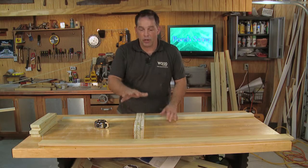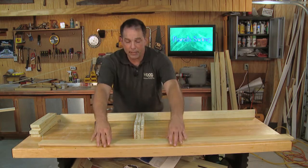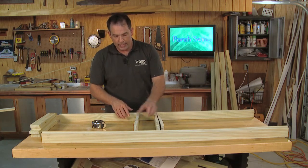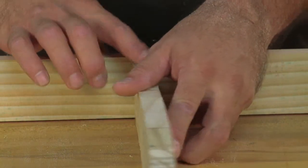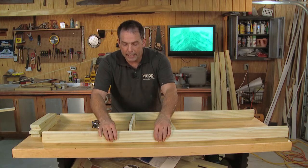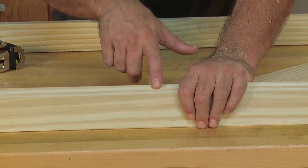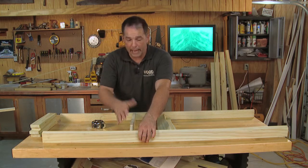Now that our seat supports are cut out, the rest of our frame consists of a back and a front. The back is essentially the same height, or width if you will, as the rear of the seat support, so we want to have that nice flush line right there. The front — and here's where I varied from the plans just a little bit — instead of a standard 1x3 up front, I've added a little bit of an angle onto this cut. That's basically just a continuation of the seat support, and that kind of eliminates a gap.